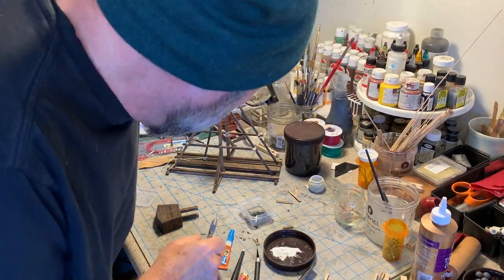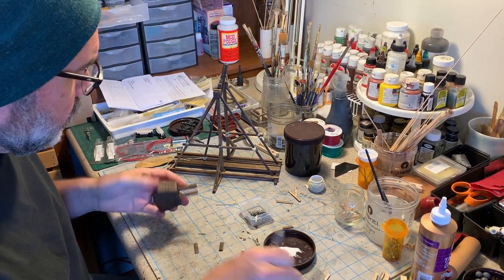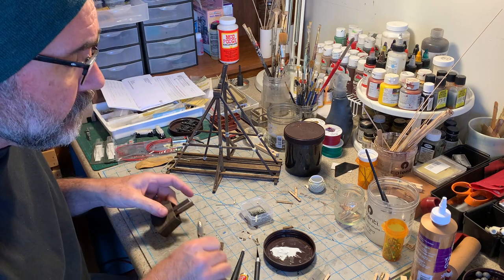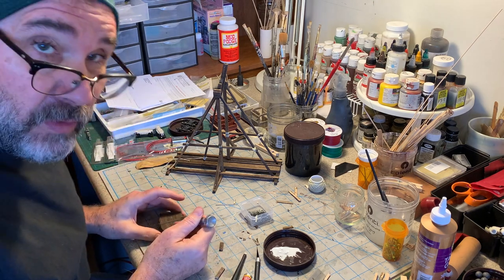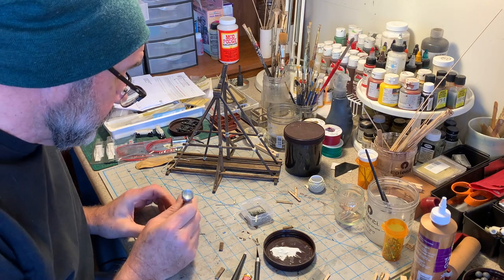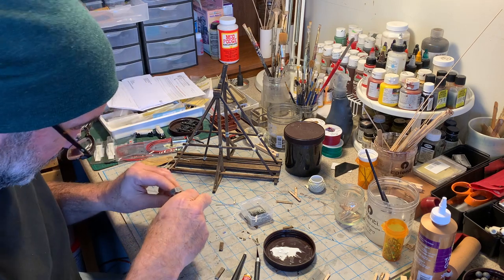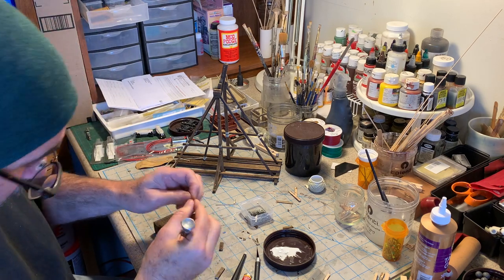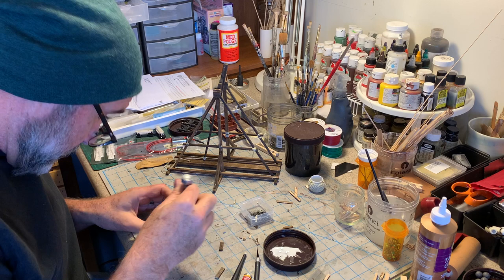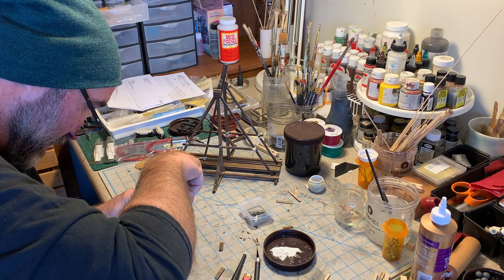I'm going to add a little more detail here — these iron straps have got to have some way to hold them on, so I'm going to put some rivets in. These are just going to be Atlas track nails — the ubiquitous Atlas track nail.